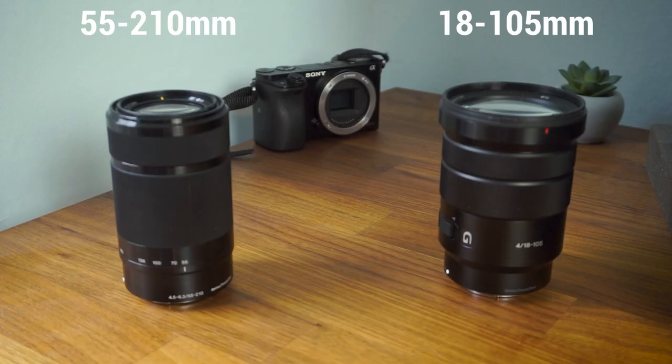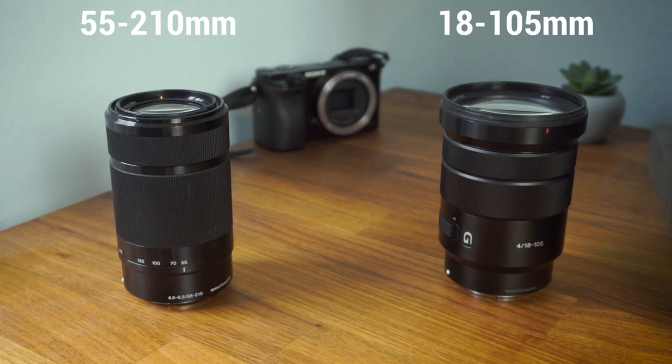Today we're going to be looking at a side-by-side of two lenses which could be your first upgrade from the kit lens — two Sony zoom lenses: the 55-210mm and the 18-105mm.